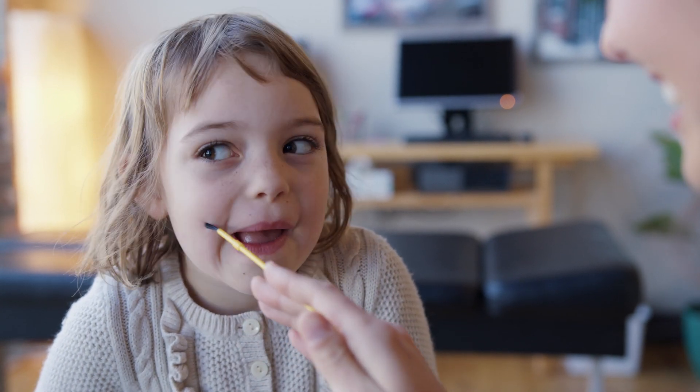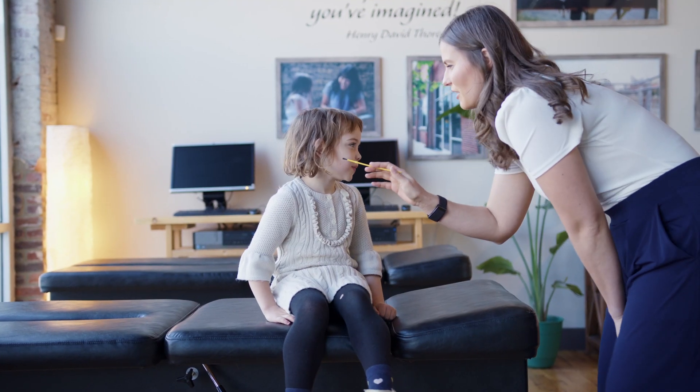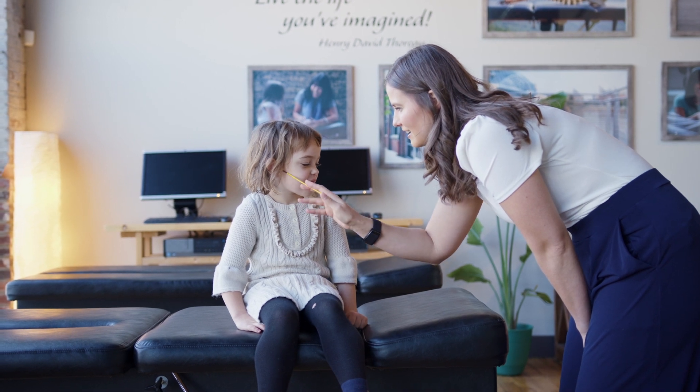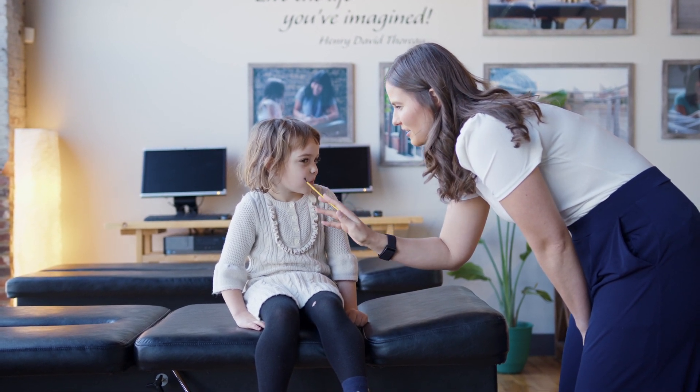Wait one to two seconds again and repeat these strokes. Ensure this exercise is done on both sides of the face equally. Follow all recommendations from your doctor regarding frequency and duration of this exercise.